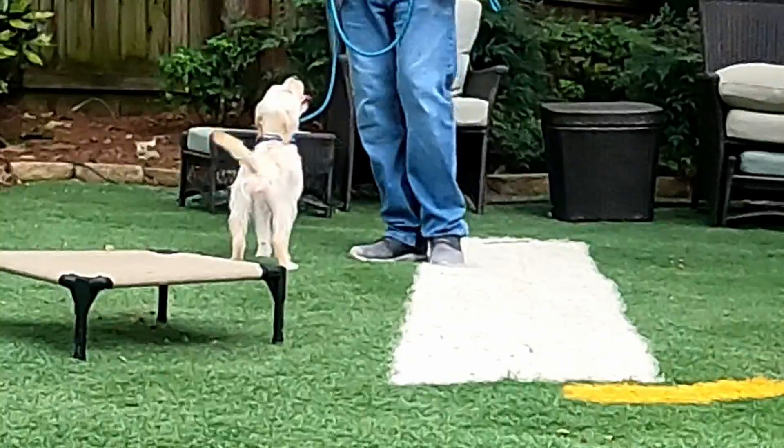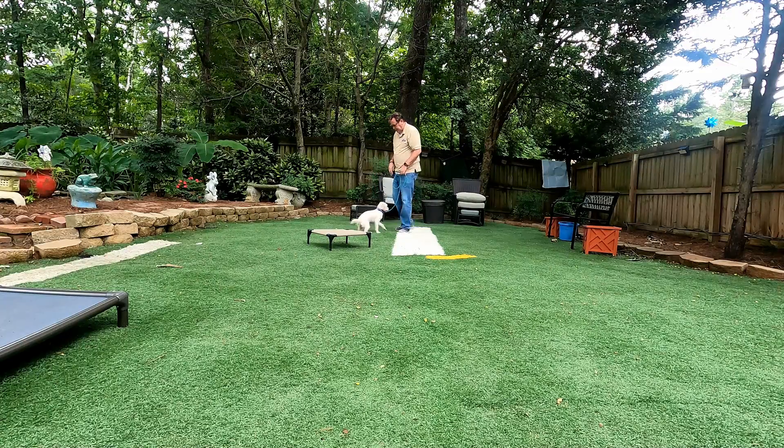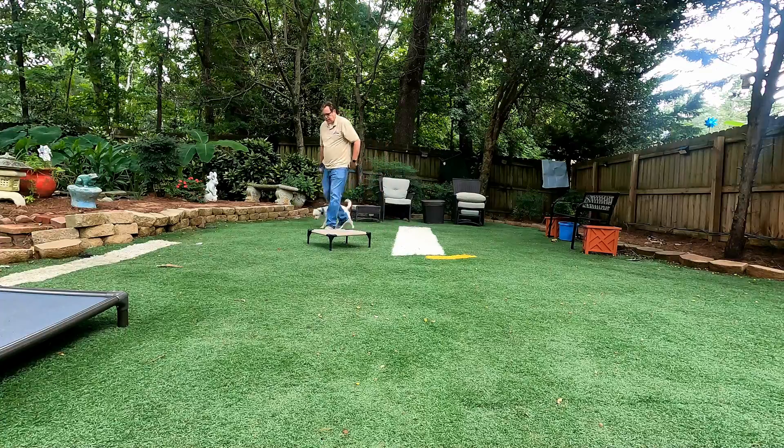So we're waiting for Juniper to do something for us — what we want her to do — and then we'll reward her. This is just her kibble. Good job, Juniper.